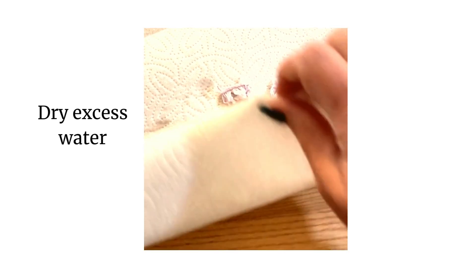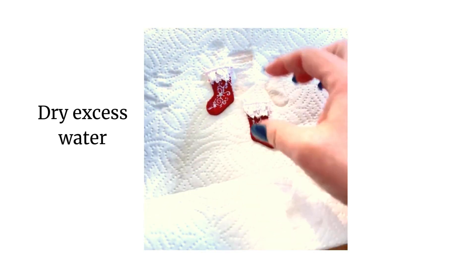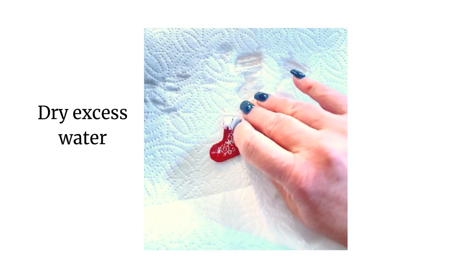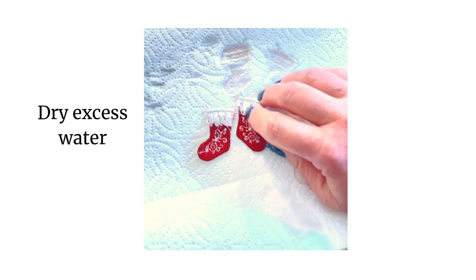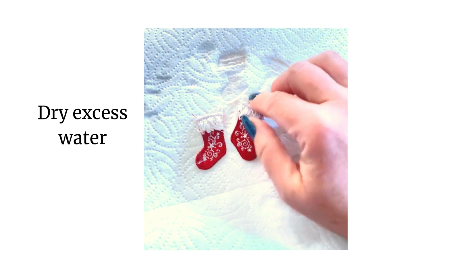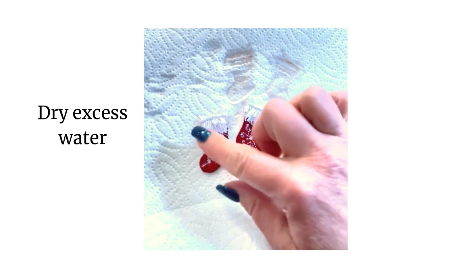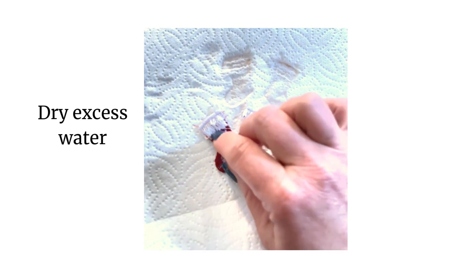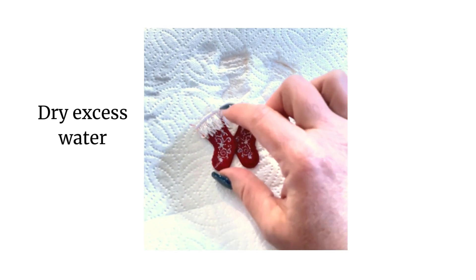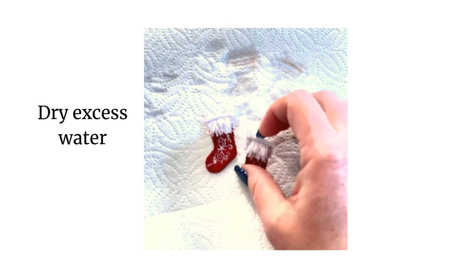After you've taken them out of the water, you can simply dry them on paper towels and leave them to dry. I do like to fluff up the fringe just a bit while they're drying so it doesn't dry flat and squish down. You can do any kind of trimming you'd like to get the rest of the threads even and just the way you'd like. I do see some red bits that I want to trim there, but they're ready for me to add hardware.